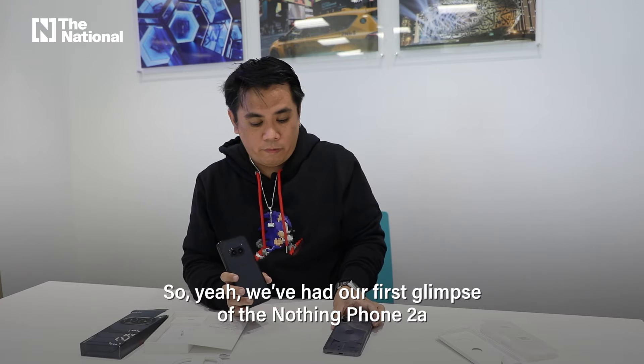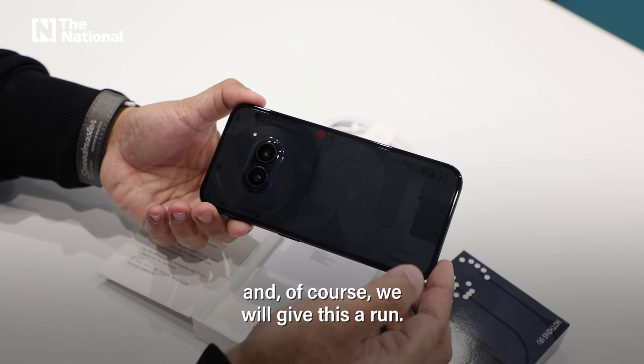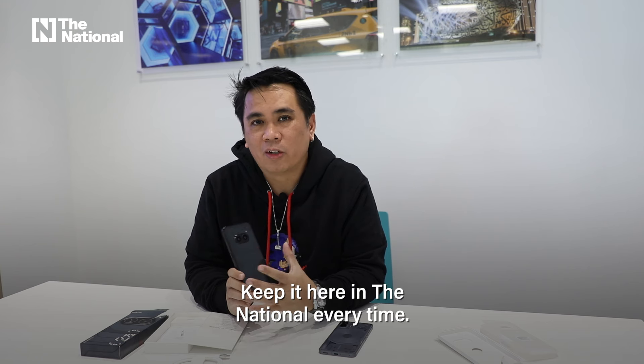So we've had our first glimpse of the Nothing Phone 2a, and of course we're going to give this a run and let you know our thoughts. Thank you, and keep it here on the National Everything.